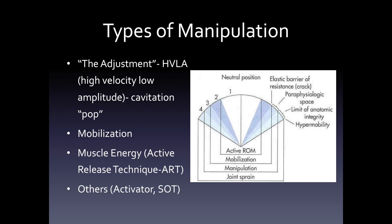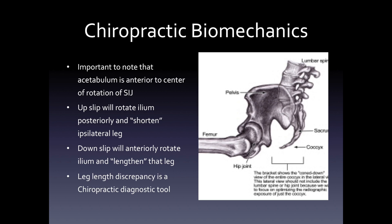Chiropractors use a different type of biomechanics because the manipulation requires lever arms and high and low velocities. For the chiropractic biomechanics, if we look at the picture on the right, you'll see that the SI joint is the basis of the rotation, and the acetabulum is anterior to the center of rotation of the joint. So an upslip will rotate the ilium posteriorly and relatively shorten the ipsilateral leg, and a downslip will anteriorly rotate the ilium and lengthen that leg. Leg length discrepancy is a chiropractic diagnostic tool.